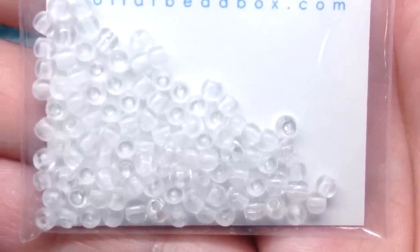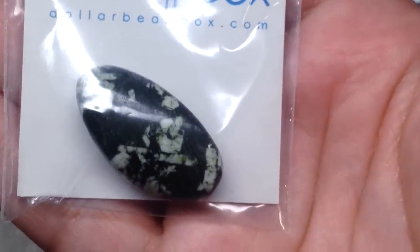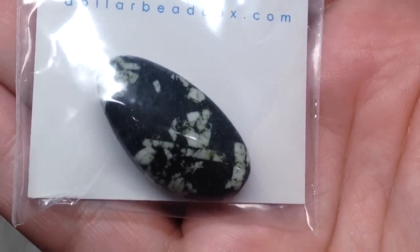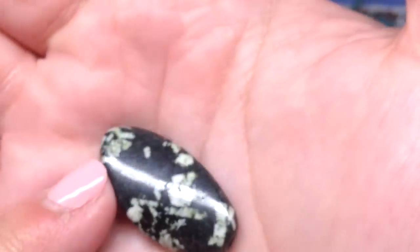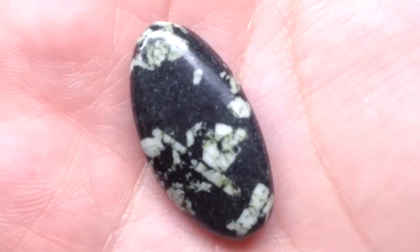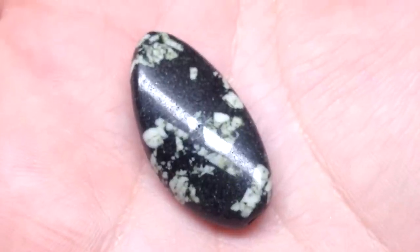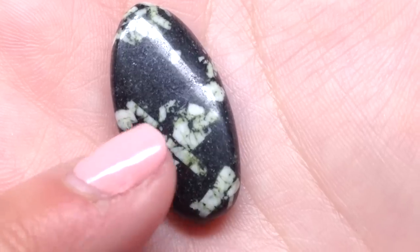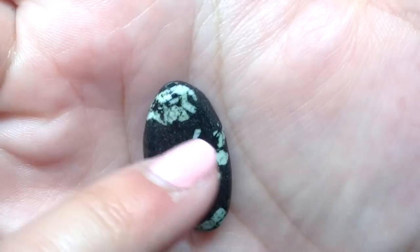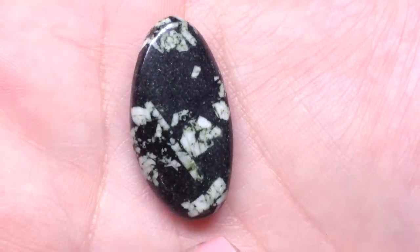Our next bag contains something really cool looking — it's a Chinese writing stone focal bead, one piece, 24 to 26 millimeter. These are all going to be slightly different because it is stone. It's an extremely dark green — it almost looks black but I'm pretty sure it's very very dark green — with some little ivory colored fragments through it, which is really interesting. You can see the hole running up and down through the bead. It would make a really interesting focal for sure.